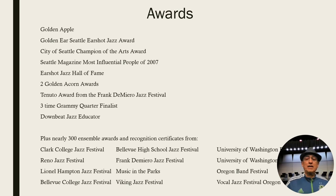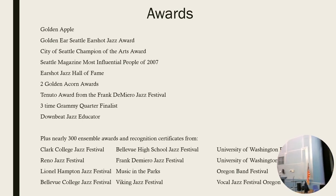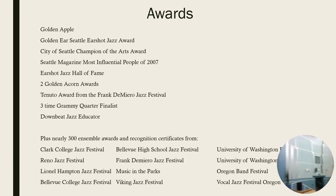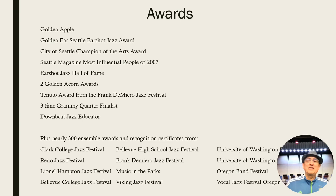Thank you. I hope you show up to Eckstein and sign up for music — just sign up. There is no audition. I'm going to show you around the auditorium real quick. We have a beautiful, gorgeous auditorium and it seats almost 1,100 people. Thanks for listening — hope you have a great time. Bye.